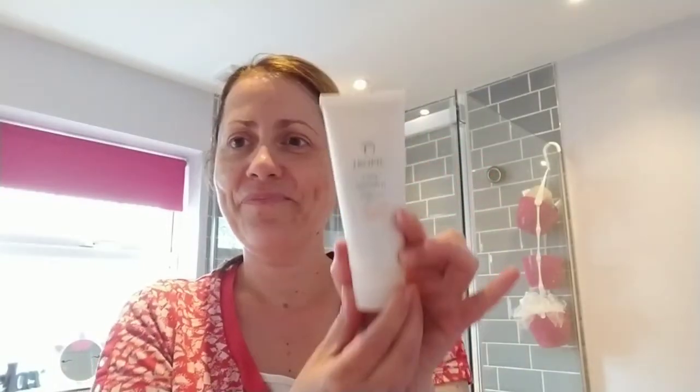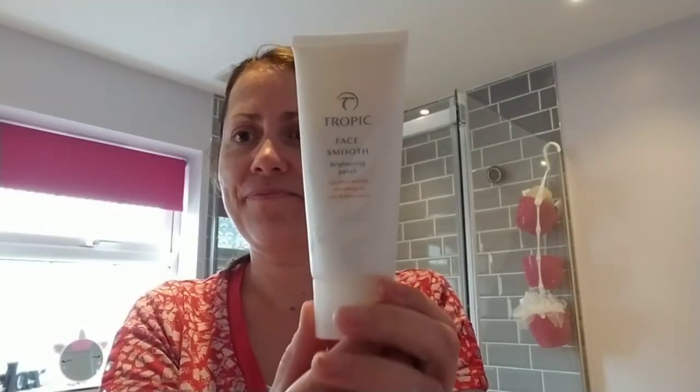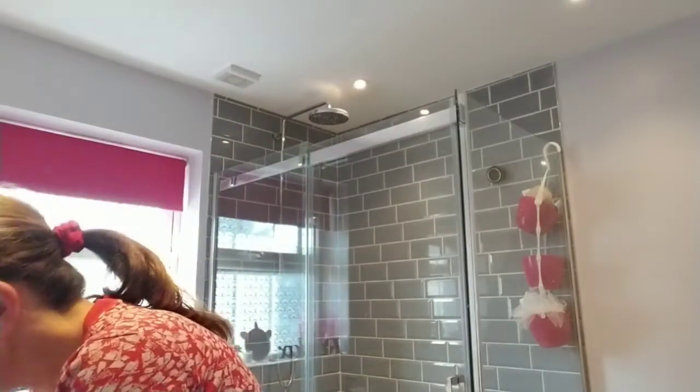Hello, so today I'd like to share with you the Tropic Face Smooth Brightening Polish. I use this twice a week, though it could be used once or twice a week. It really lovely and very effectively exfoliates your skin, smooths and brightens, and leaves that baby soft skin underneath coming through.